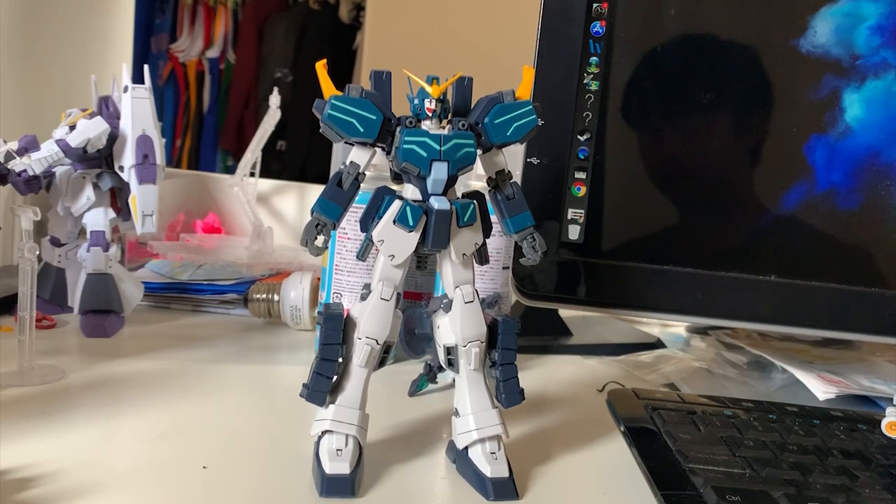If we compare the promotional pictures and the actual reviews of the Supernova Heavy Arms, you can see that the details — Supernova done it better, color separation — Supernova done it better.